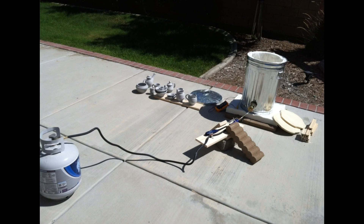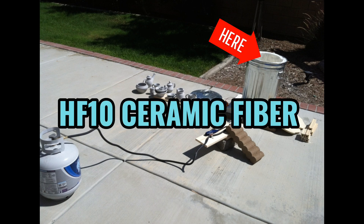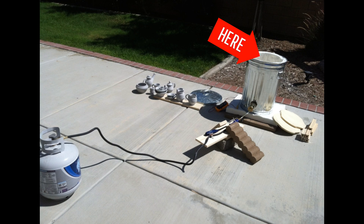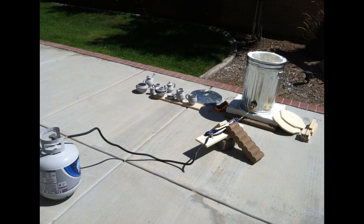My first attempt at making a kiln was a metal trash can. I used an HF10 ceramic fiber blanket attached to the trash can with nichrome wire. Set away from trees and the building, on top of a fireproof blanket and concrete pavers, set on top of concrete for obvious fire safety.